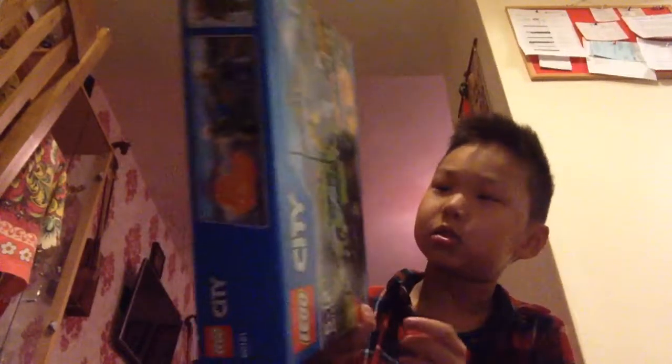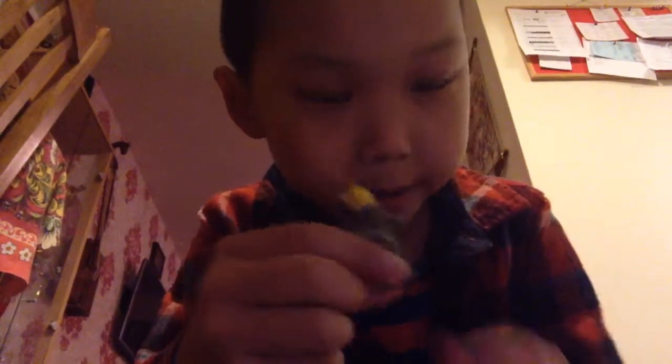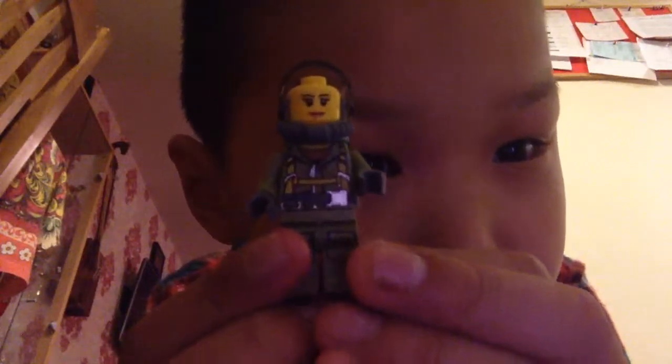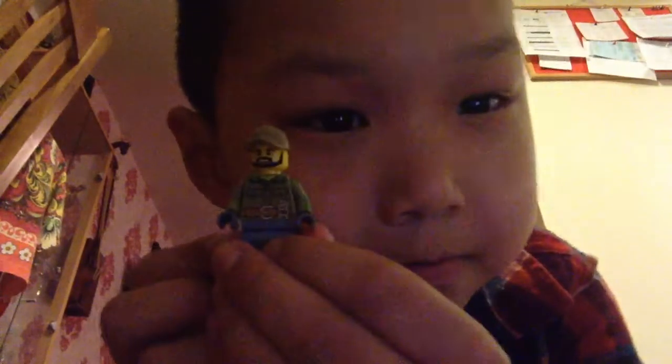There are two minifigures. Here's the first one — she's a girl. Here's a close look at her: she's bald, and then her body and legs. The back of her body has like a breathing tank.